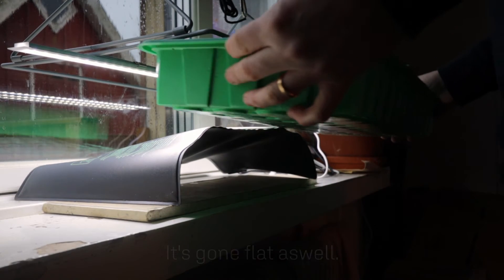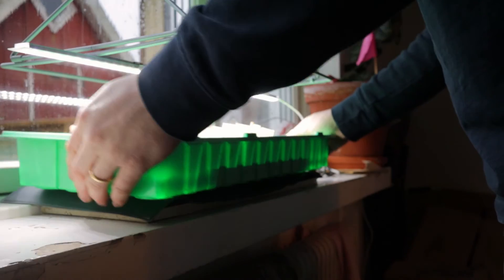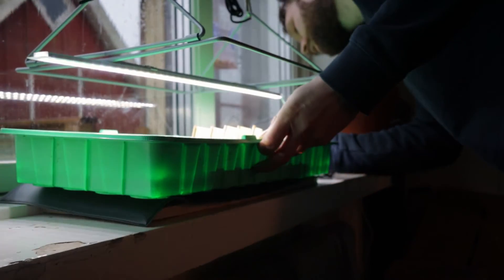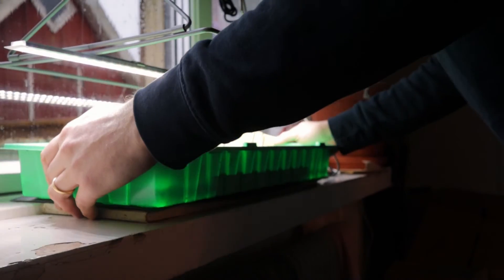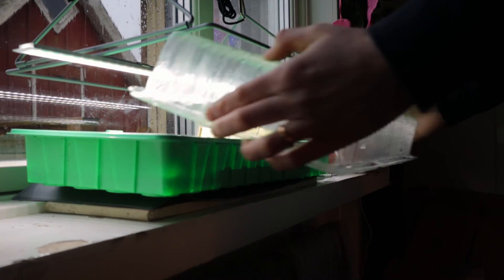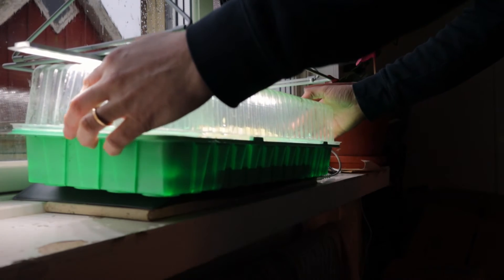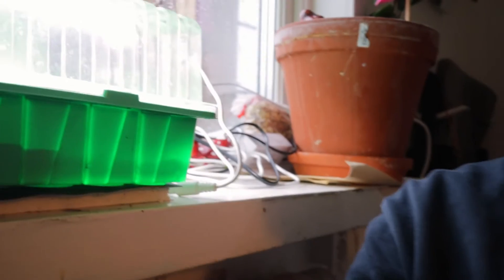That's going to be fantastic. It's actually a great size — I thought it would be a bit small, but it's perfect for this tray. Put the lid back on and that's it.